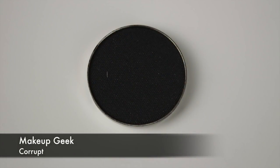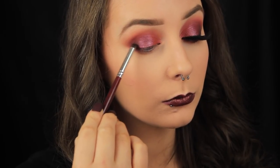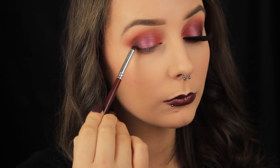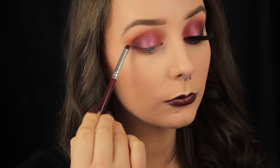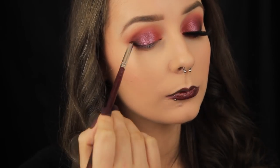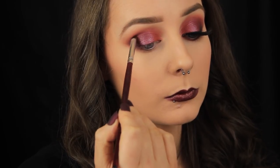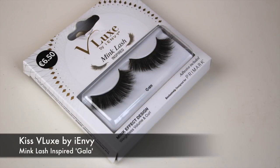To add a tiny bit more depth, I'm taking Corrupt from Makeup Geek. Because I only want to add a small amount of this shadow, I'm using a pencil brush instead of a blending brush — the smaller the brush, naturally the more precise the application. I've added this on the outer corner of my eye and am now sweeping it into the deepest part of my crease.